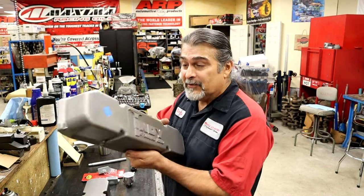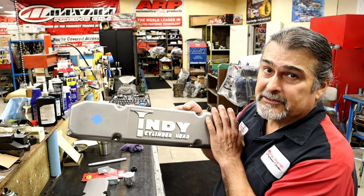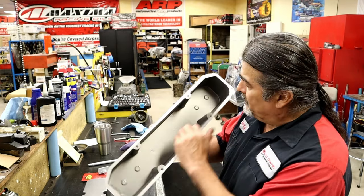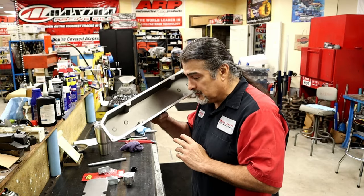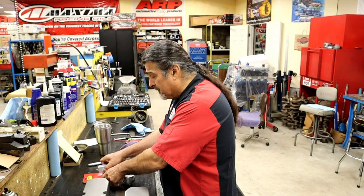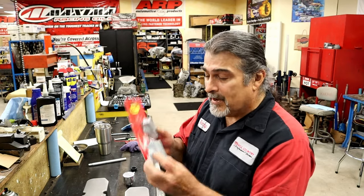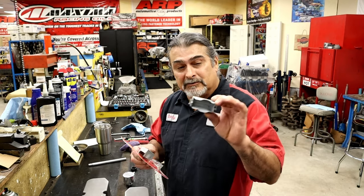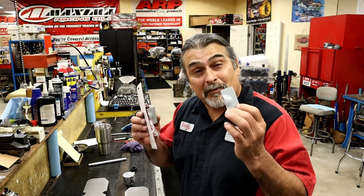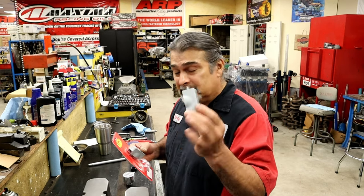We'll discuss the proper way to do crankcase ventilation and how to take care of baffles. These Indy valve covers are made for a race car, so they don't put holes in either side, but they do put little humps here for baffles — they just don't come with baffles. So if you need baffles, look up our eBay store. We have these RPC baffles. If you have difficulties getting them elsewhere, you know where to find them. Here's what the little baffle looks like.